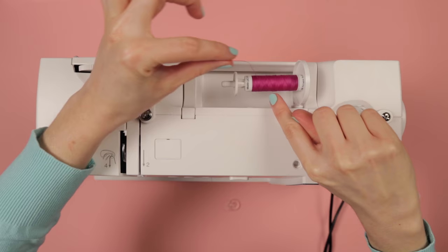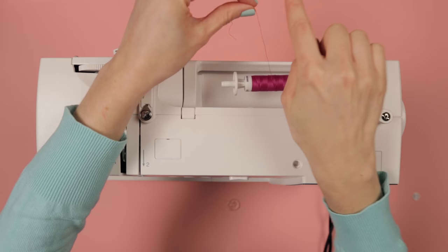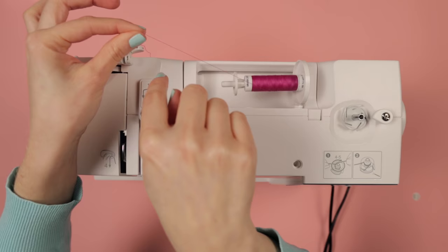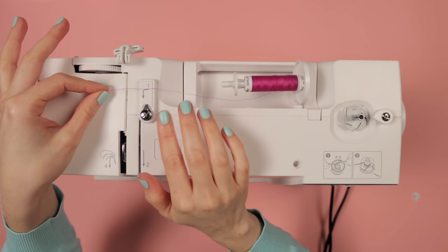Then pull out some of your thread. Now this bit is really super important: you want to make sure that your thread is unravelling over the top of the spool and out towards the back — not underneath, but over the top towards the back. Or if the spool pin is sticking up, you want it to be unwinding in an anti-clockwise direction, so around the back and towards the left of the machine.